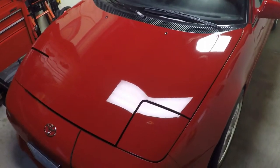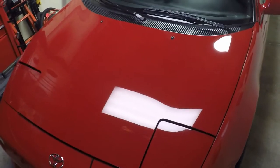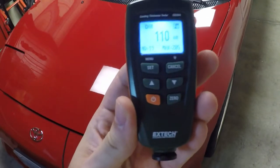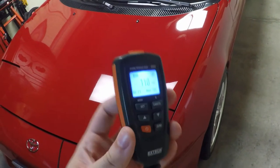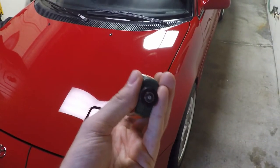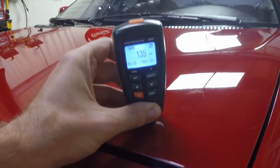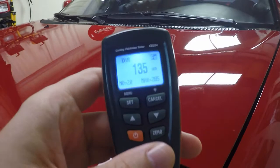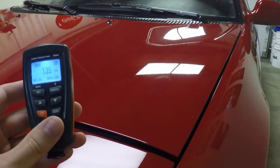I want to talk about these paint depth gauges, like this one here that I use, and I want to clarify what these things are good for and what they're not necessarily good for. This is a X-TEC CG204 model number, and these are fairly cheap — you can get them on Amazon for a couple hundred bucks. It's got a sensor on the bottom, you put it onto your paint, and it measures off of the metal, giving you a ballpark reading of how thick the painted surface is on that metal. You can set it to microns or mils, whatever you want to do.